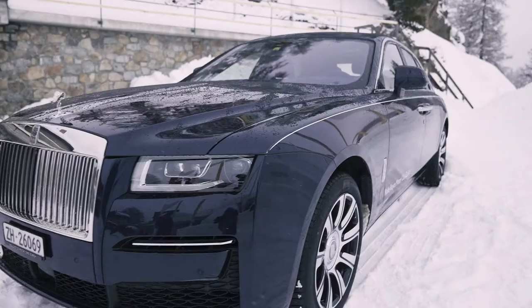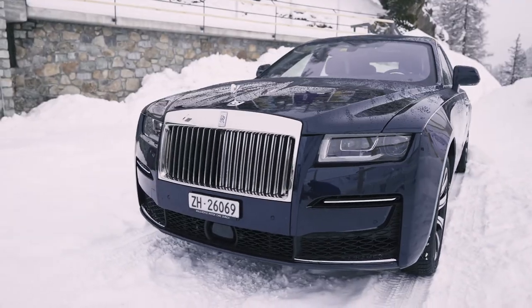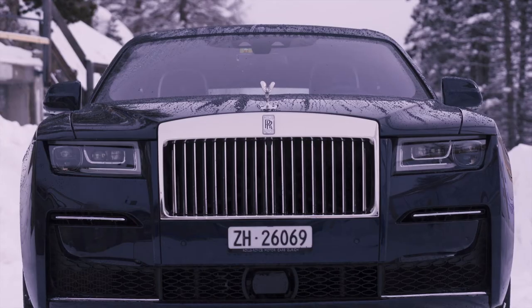I'm going to compete the Rolls Royce Ghost down the Olympia Bob Run with my skis.